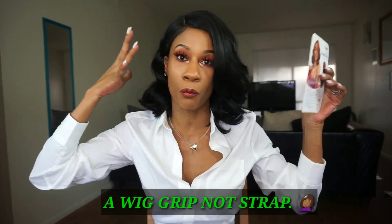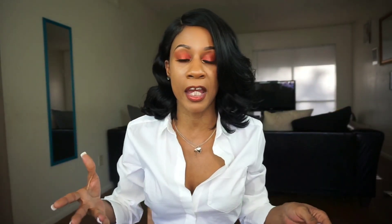First off, this doesn't come with any combs. It does come with adjustable straps, but no combs. What I did was put a wig strap underneath just to make sure the wig is secure. She is big-head-girl friendly and fits pretty snug, but without the wig strap I would have felt uncomfortable — I was afraid it might slip right off. This is a full wig.